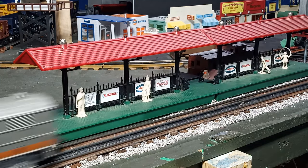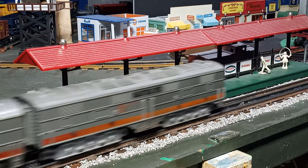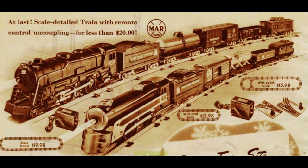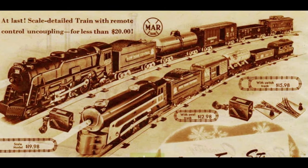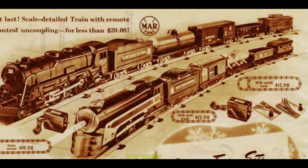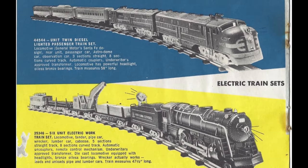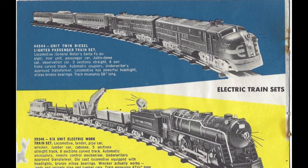Whereas Lionel and other train manufacturers had abandoned tin trains in favor of die-cast and plastic immediately after the Second World War, Marx held firm with its dedication to tin lithography with only a few exceptions. But when Marx finally decided to jump into the production of plastic trains, they did so with the same focus on low cost and high dependability that had always been the hallmark of their train line. In 1952, Marx introduced its model of the EMD E7 diesel.